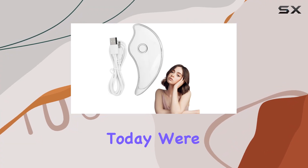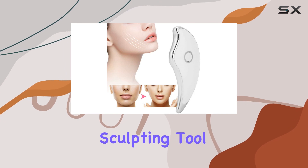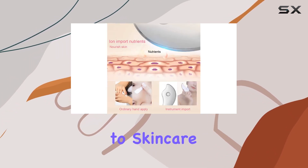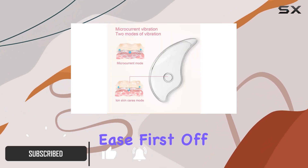Welcome to my channel, where today we're diving into the realm of skincare with the Electric Gua Sha Face Sculpting Tool by Zetling. This innovative device offers a holistic approach to skincare, promising to lift, tighten, and revitalize your skin with ease.